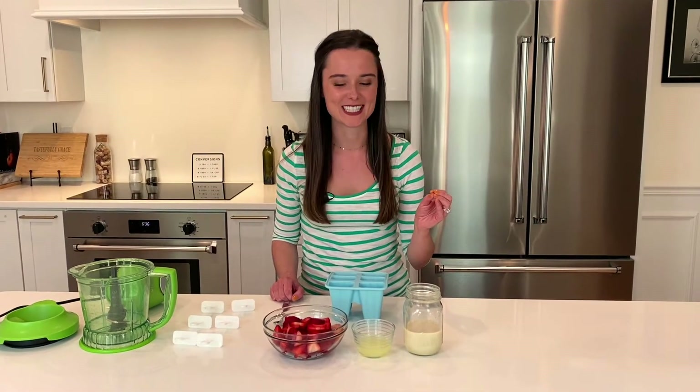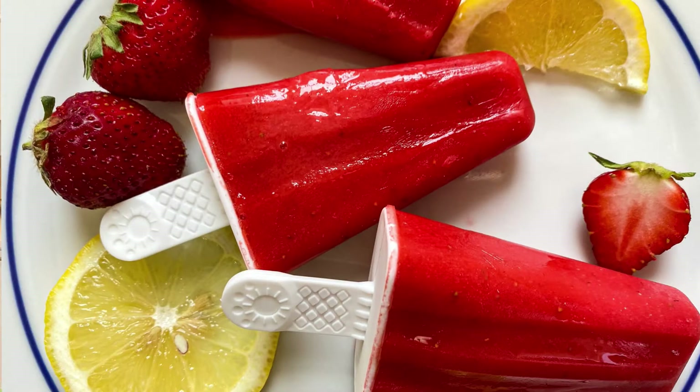Today I'm getting a little nostalgic, thinking about my childhood, but I'm going to be making the best popsicles ever — Strawberry Lemonade Popsicles. These popsicles are way better than the ones I made when I was a little kid. They're adult-approved, kid-approved. They're just fantastic.